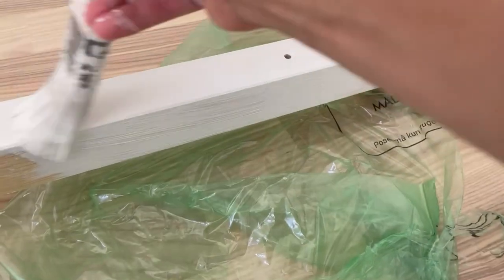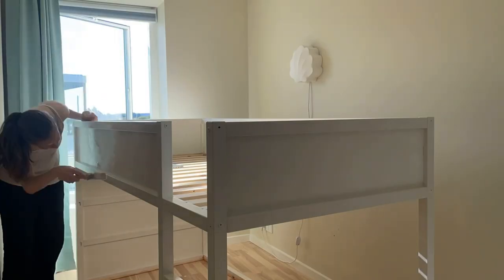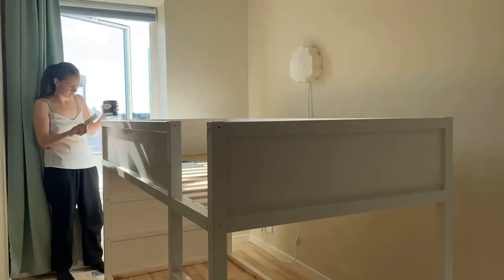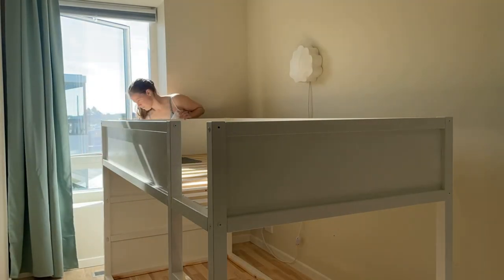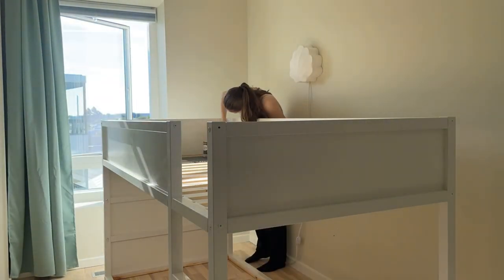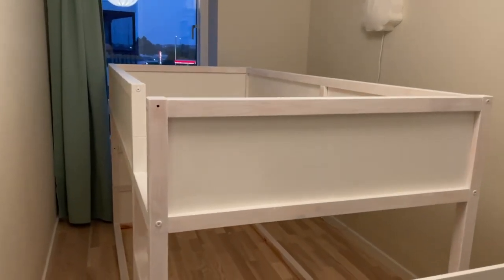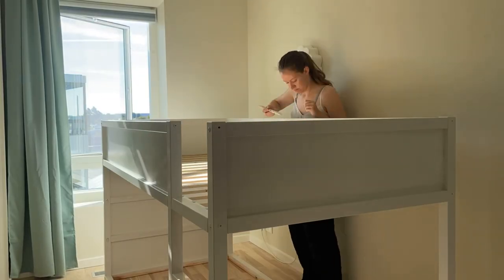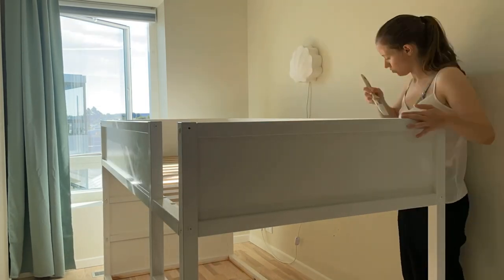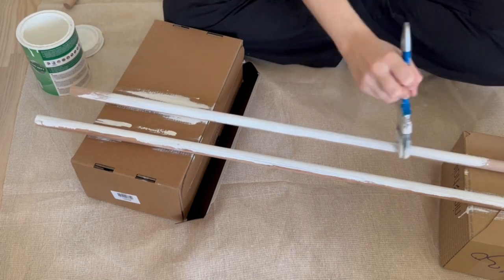True to my love of neutral interior, I chose to paint the bed in a neutral tone. The way I see it, you can always add color with cushions, plush toys, or bed linen. I haven't planned out the interior for my daughter's room yet so keeping it neutral means it'll fit in no matter what we decide. I applied the primer and then two coats of my favorite white tone with medium gloss — the perfect mix of cold and warm white. I did the exact same thing to the curtain rods.